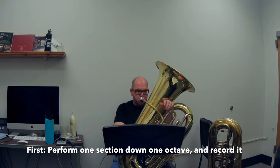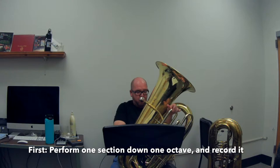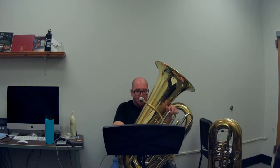Step one: I'll be playing this section one octave down while at the same time recording it. Every tuba player should master playing in the low register. This is for a variety of reasons, one of them being it will affect positively every other register of the horn. You will see that a majority of this video is concerned with playing in this low register.